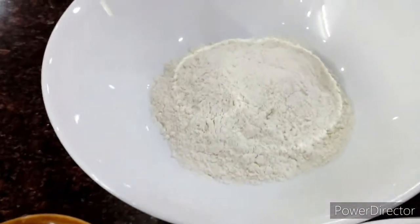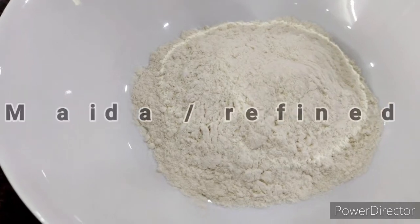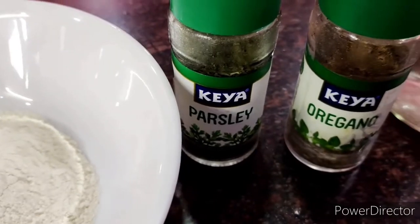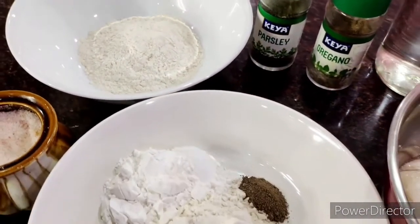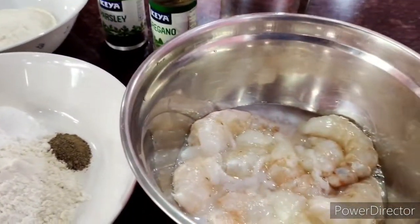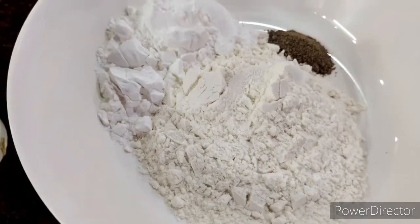I'll also need for the coating around four tablespoons of maida or refined flour. I'm going to give it a twist and add some parsley and some oregano — you may avoid it if you don't like it. Without those also you will get crispy yummy prawns on your plate. So let's start cooking.